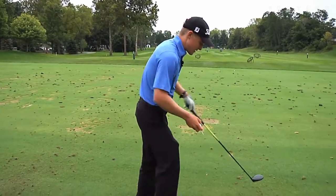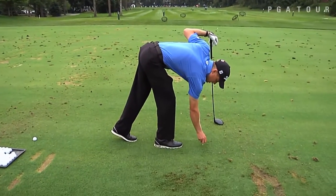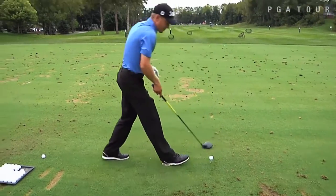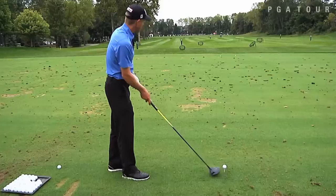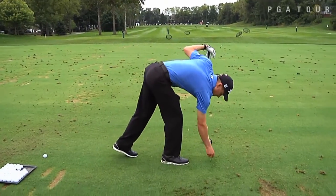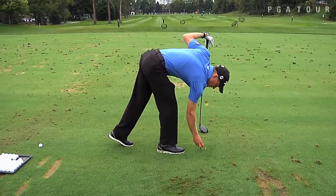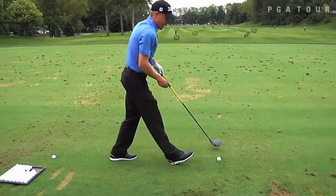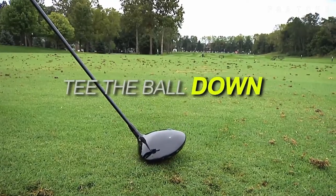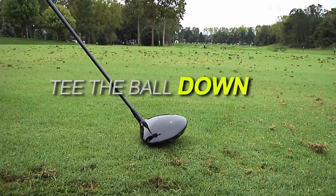I take the ball and instead of teeing it up at a normal height — which for me would be about there, with about three-quarters of the ball up above the driver — I'm going to tee it so that it's just barely off the ground. Then I set the driver down behind it, and you can see that the whole ball is below the driver head.